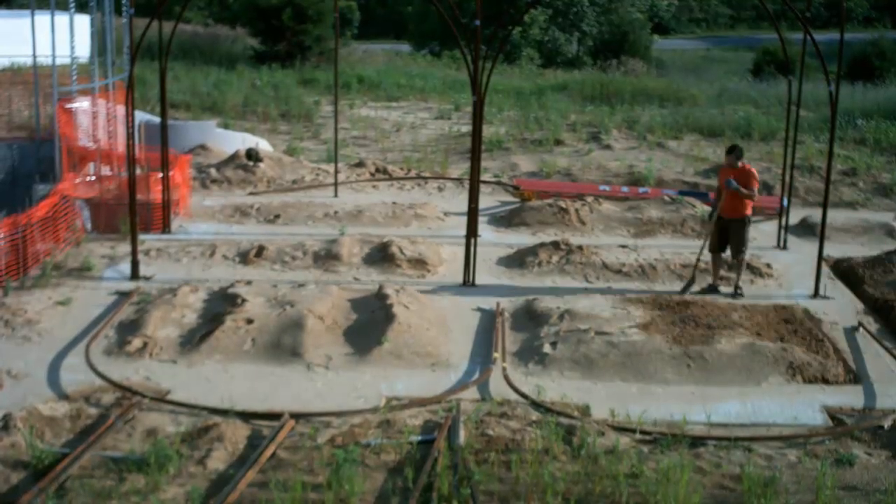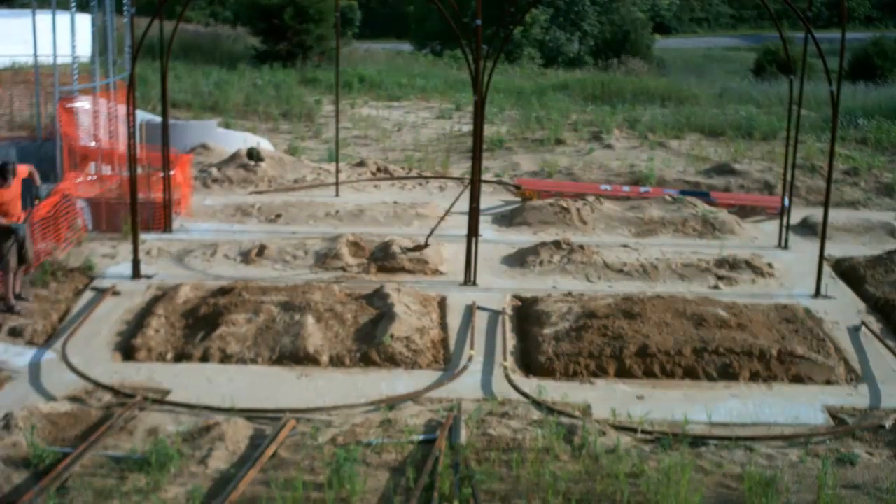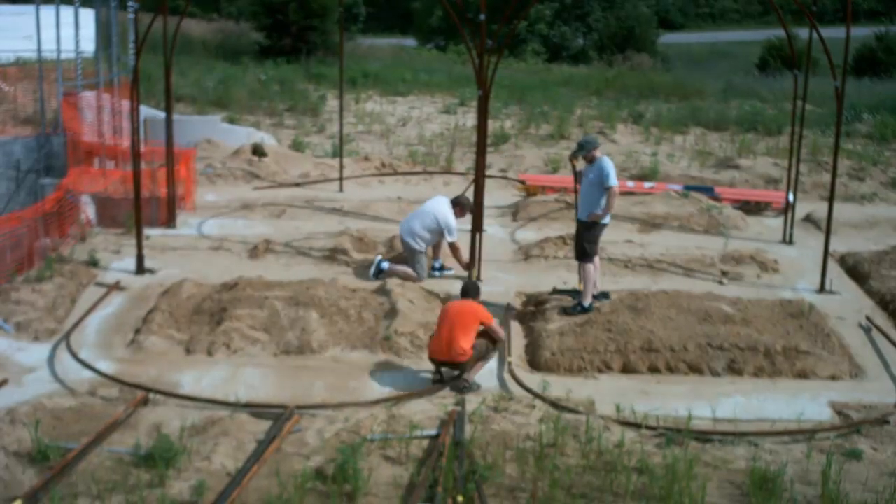With all the arches welded and ready, I just needed to prep the site before I could start setting them up. My friend Keith stopped by with his father ready to help. First a quick tour, and then we got to marking the locations for the bases.